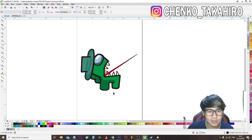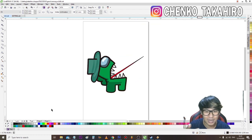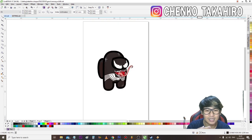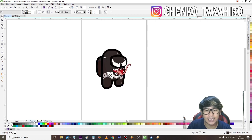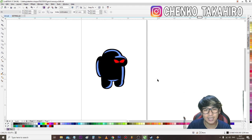Jadi kemarin kita udah bikin dua karakter ya, yang ini satu dan yang satu lagi yang ini. Terus aku tambahin tadi satu, aku desain yang ini. Aku kepikiran Spongebob, The Hastling Slicer ya. Jadi aku ada tiga karakter yang akan aku bikin standy figure akrilik. Satu, dua, tiga. Jadi seperti ini, kita akan rubah ukurannya menjadi 10 cm ya.